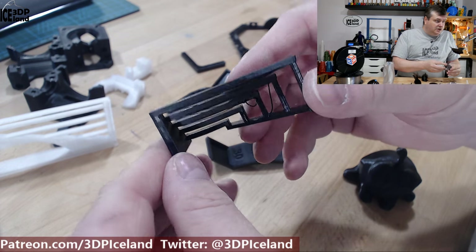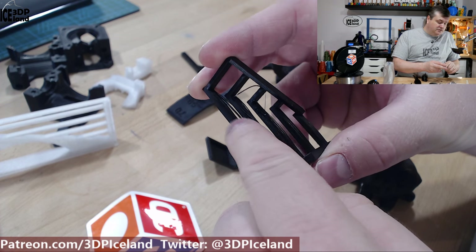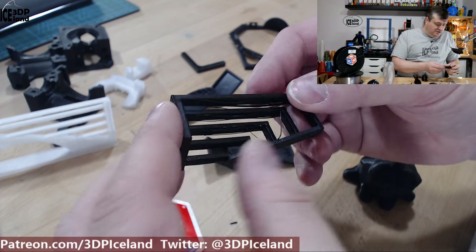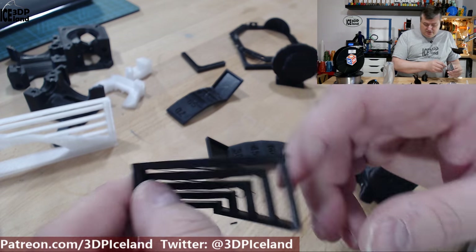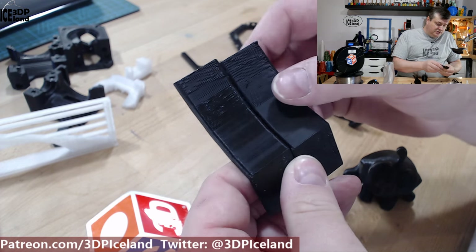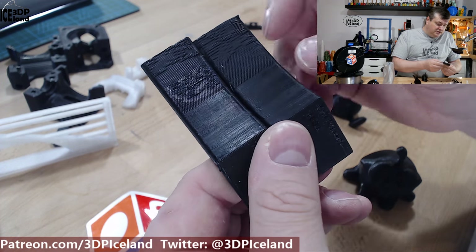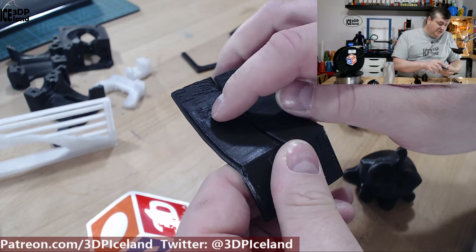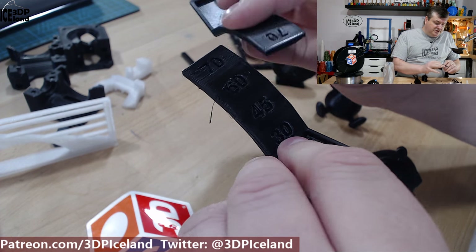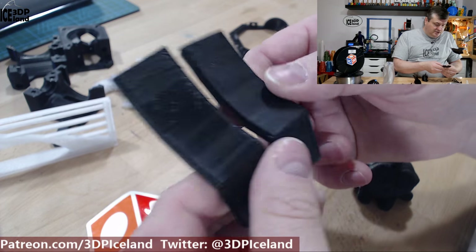I then printed out this overhang test and this had small issues, and it's always difficult to see on a black filament. But there's a few strands here in the longest bands that were drooping a little bit, but not too bad. So I was quite happy with this. In the overhang test I had a little bit of issues here in the 70 degrees part. In the 60 degrees it was looking pretty good. One print is facing away from the fan and one is facing towards the fan, so it gives you both views — pretty decent overhang capability I would say.